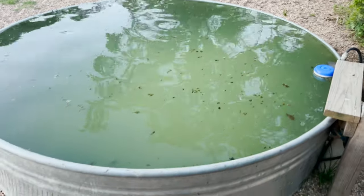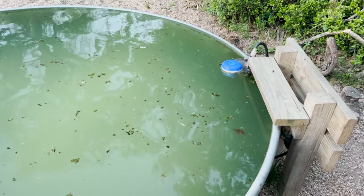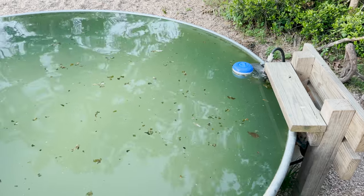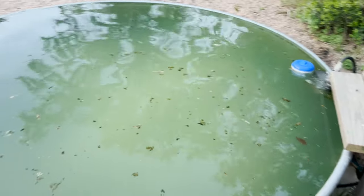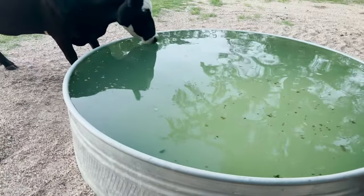Just maybe a faint odor, but nothing strong. I'm thinking that looks reasonable. I'm going to leave that little dispenser in there — it does not have any chlorine tablets in it — but I'm going to leave it in there because I want to see what the cattle do. Let's see what this cow does.